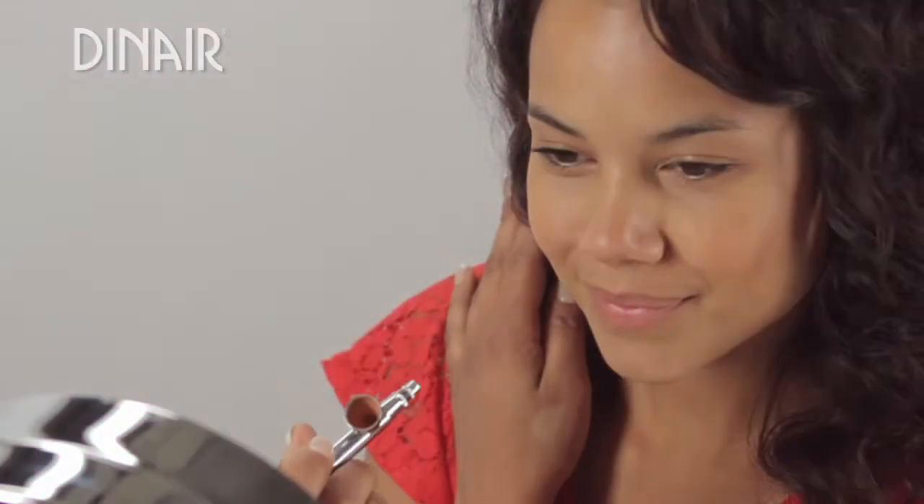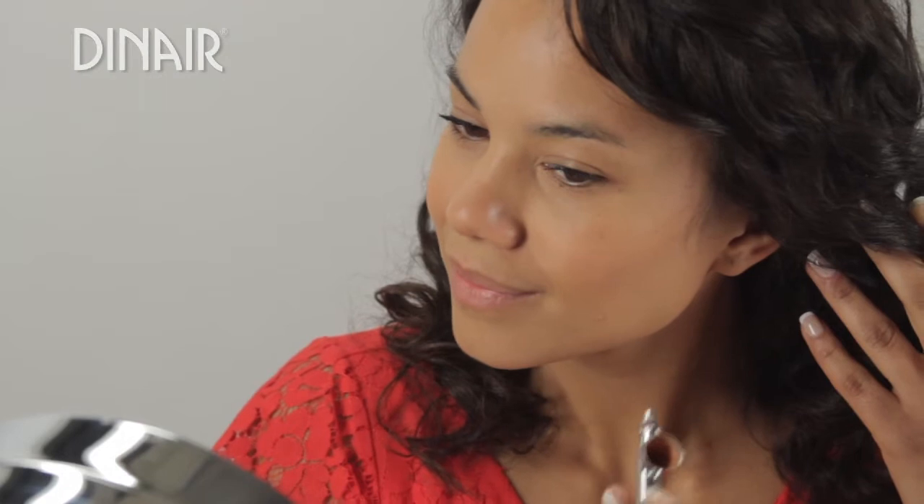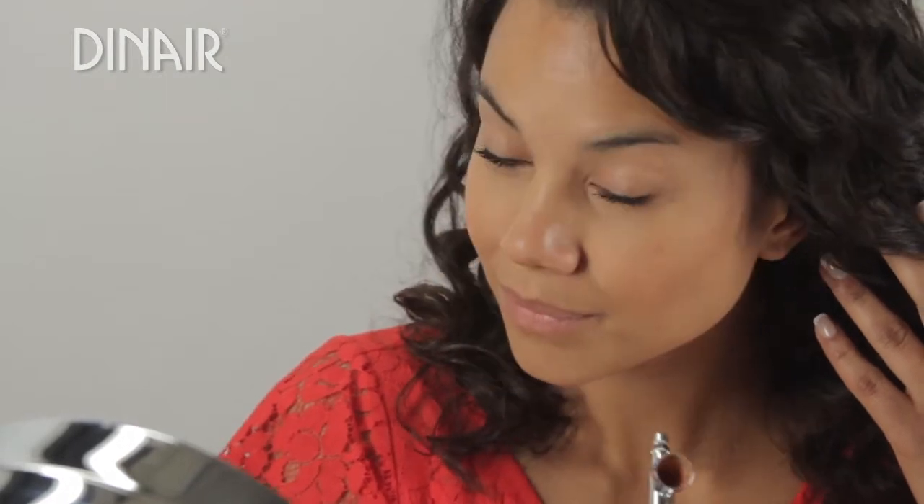Now I'm going to do my blush. I always like to follow my natural arc of my cheekbone, and that's where I spray my blush. I can do it at about four inches from the face.